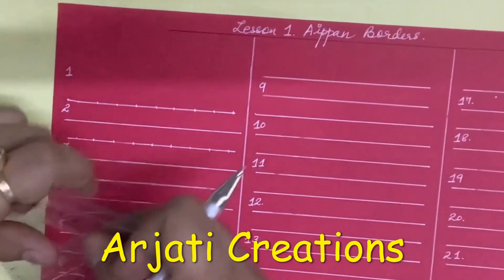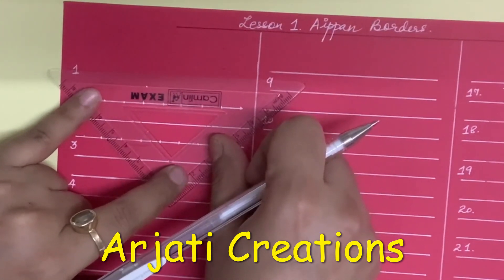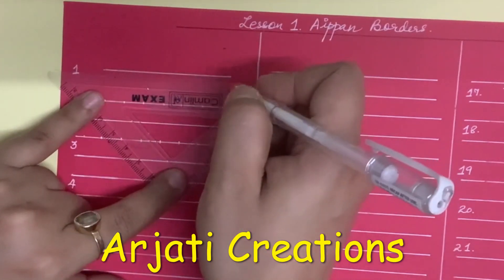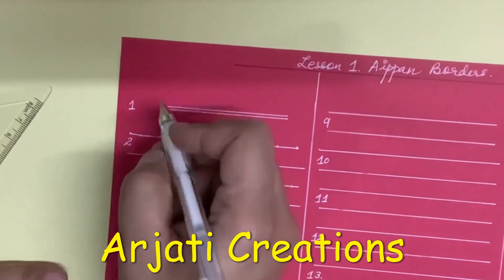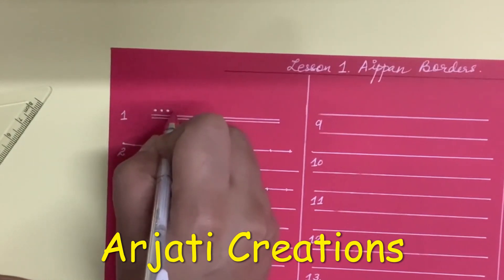The first is a very interesting border in which I haven't drawn the top and bottom line. I am going to draw 2 lines. This is a simple border in which there is a double line and we have dots on top and bottom.